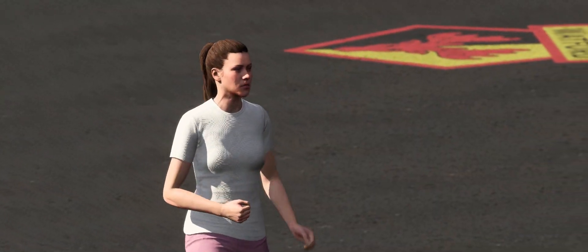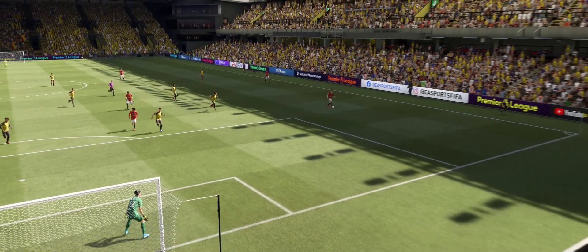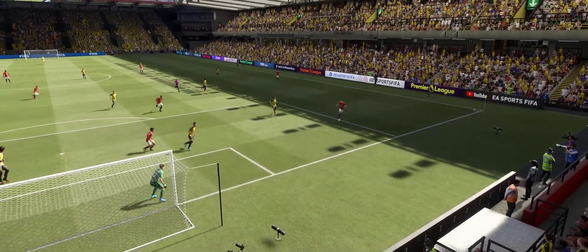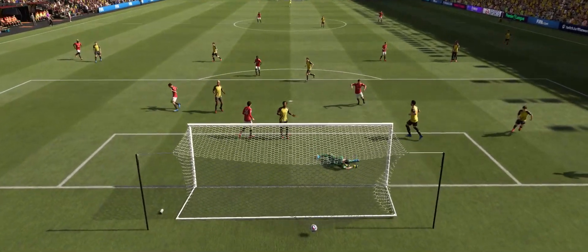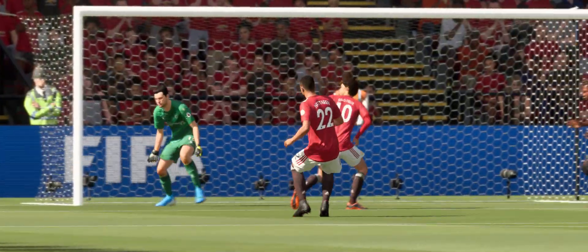Just look at the reactions on the touchline — it's good play. Ian Wright always told me, stand in the middle of the goal. It sounds simple, but you don't have to get a lot of goals from that position. Let's have another view of that goal.